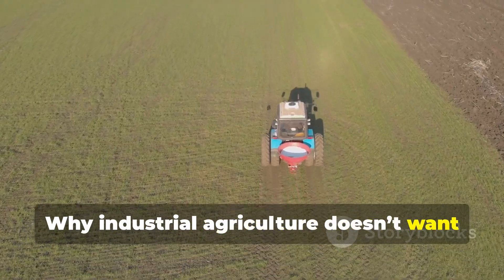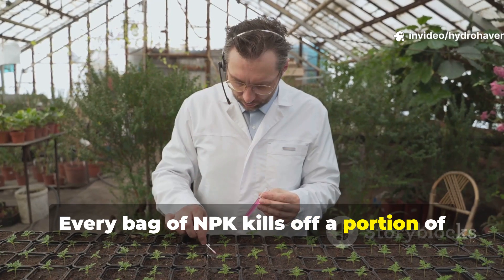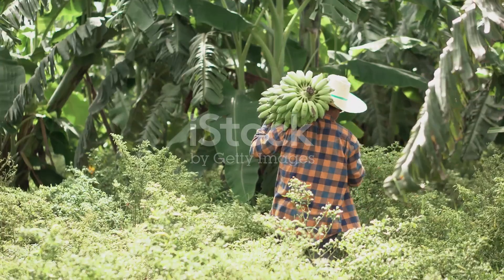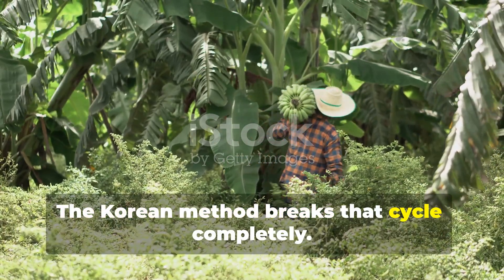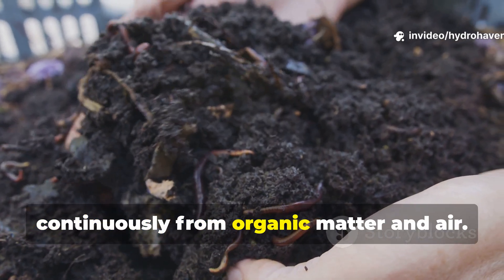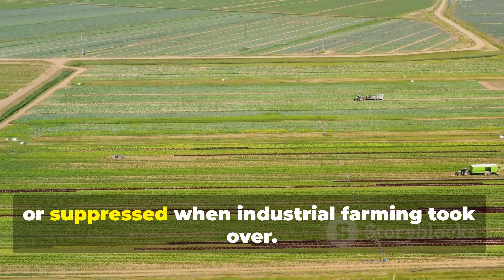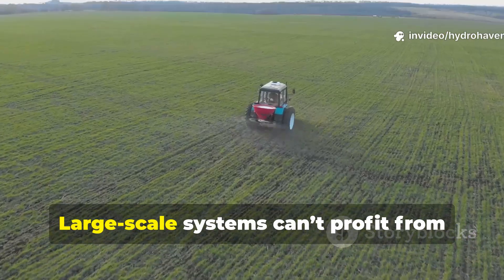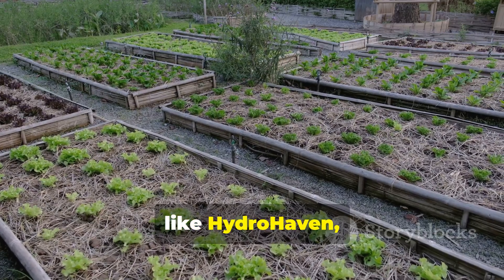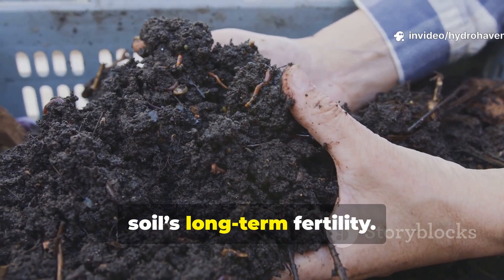Why doesn't industrial agriculture want this method to spread? Modern fertilizer companies rely on chemical dependency. Every bag of NPK kills off a portion of the soil's natural microbial network, forcing growers to reapply again and again. The Korean method breaks that cycle completely. Once your soil's biology is rebuilt, it begins generating nutrients continuously from organic matter and air — in effect, the soil becomes self-fertilizing. This is why such practices were ignored when industrial farming took over. Large-scale systems can't profit from microbes that reproduce freely in nature. Yet in backyard and regenerative systems like Hydrohaven, this approach restores balance, reduces cost, and gives gardeners control over their soil's long-term fertility.